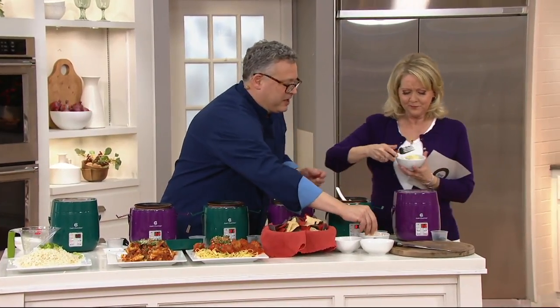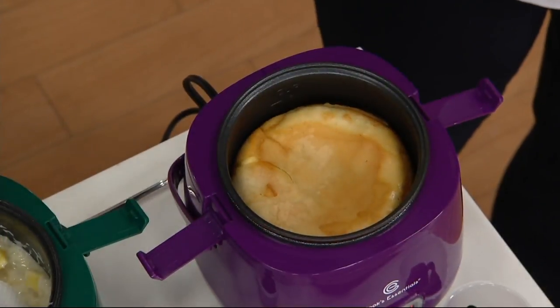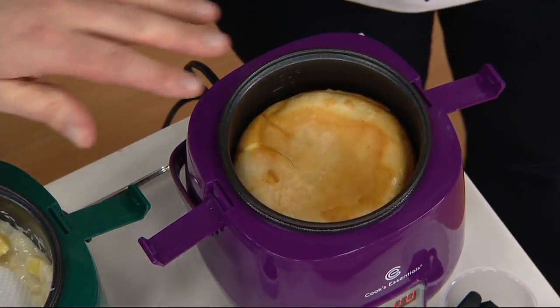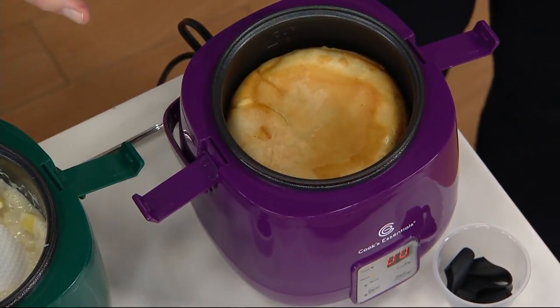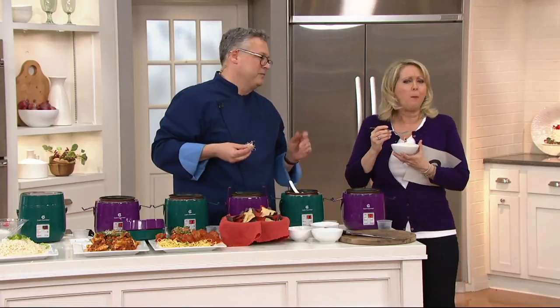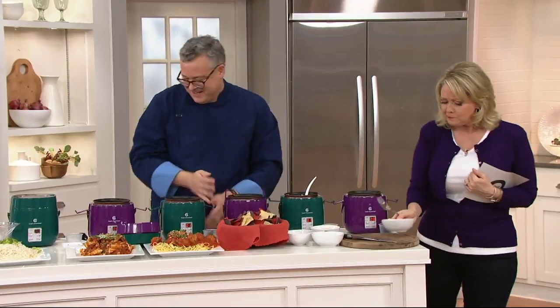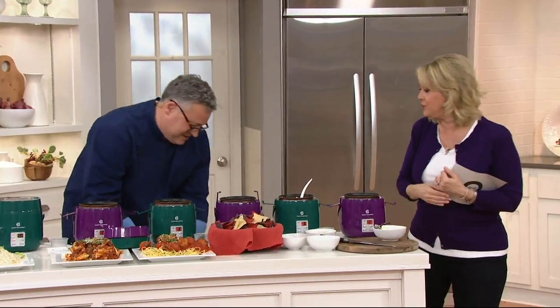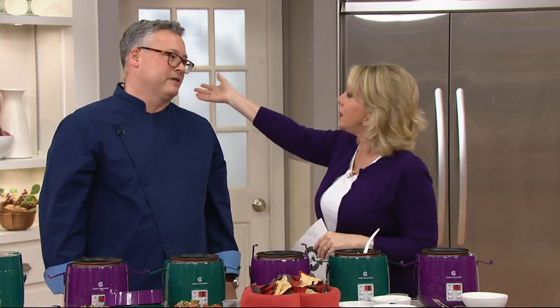We've also got a calzone, believe it or not. You just get the dough at the market, defrost it, proof it right in here, and then stuff it with tomato and cheese. That is so good. Thank you so much — I always love hanging out with you because you have such good food. This is a great item to have, and a great gift for the cooks out there or even the non-cooks, like dorm rooms and hotel rooms.